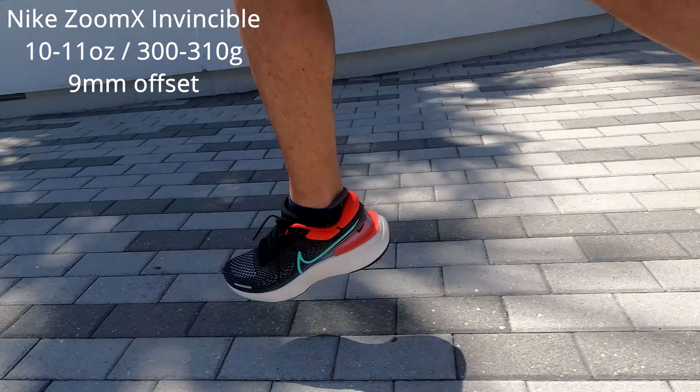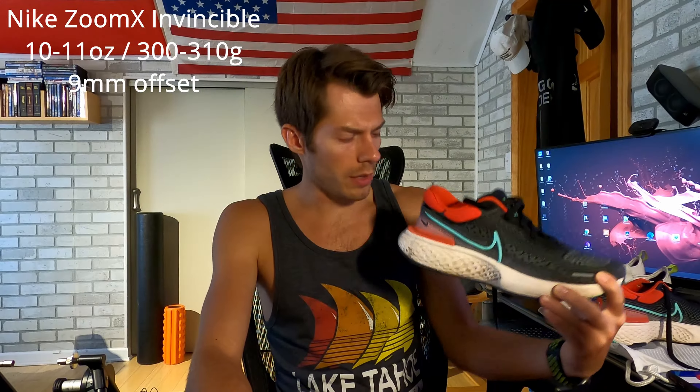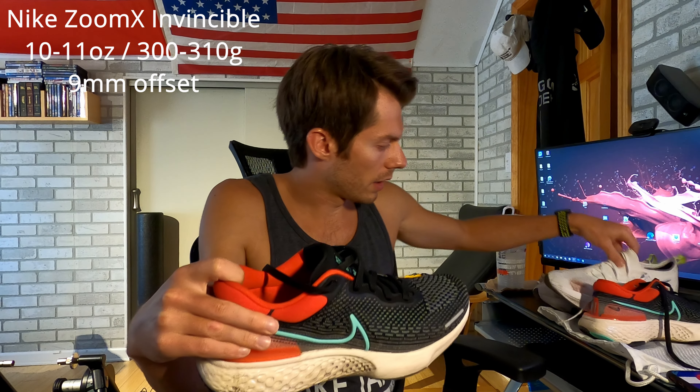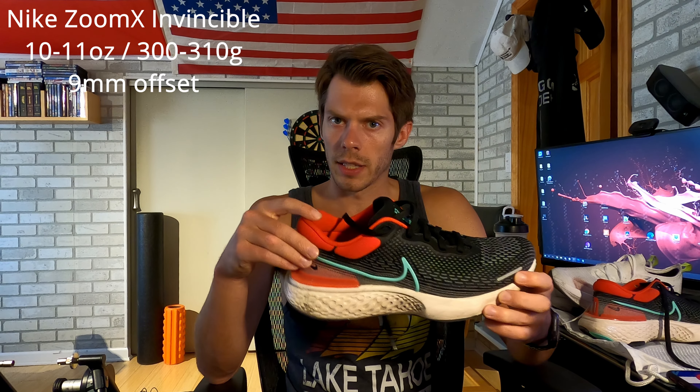Nike understands that more is sometimes better with the intent of making shoes feel lighter based on the foams they've got going on. The stack height of this shoe is about 9 millimeters, with a feel of about 8 to 10 millimeters. The forefoot is 28 millimeters and the heel is 37 millimeters, giving it that 9 millimeter drop. It does have the feel of the Tempo Next Percent, and it also simulates a bit of the stack height feel of the Pegasus Turbo and Pegasus Turbo 2, so it's a good successor to that shoe.